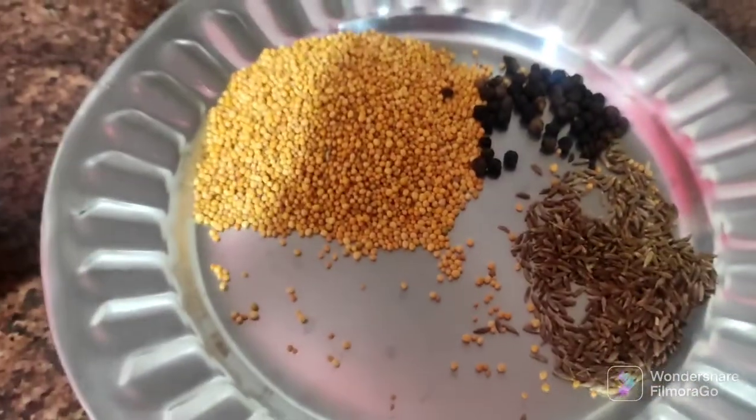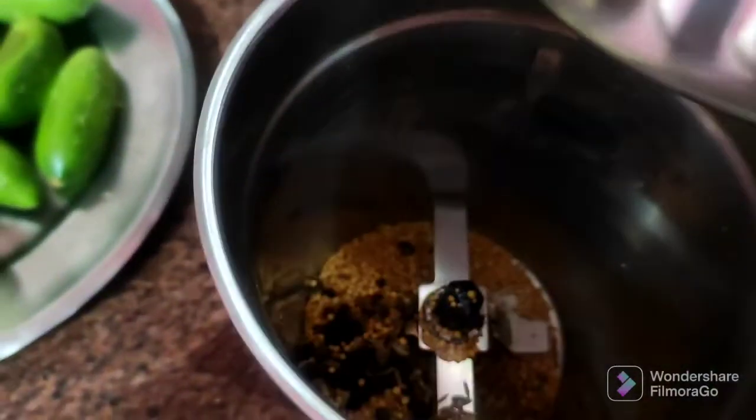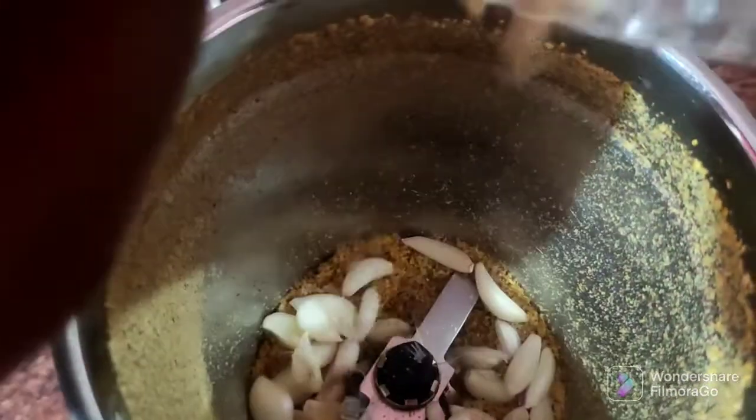First, we put the mashal in. We add the mashal. We have a little bit of salt.